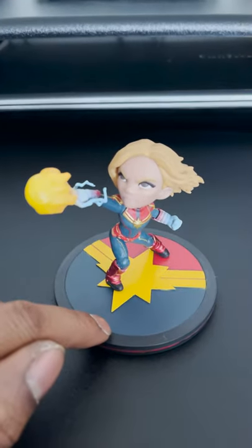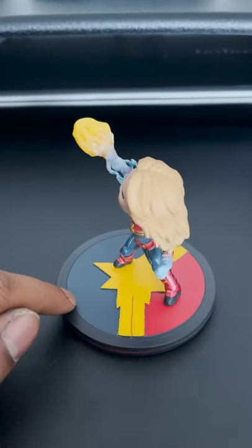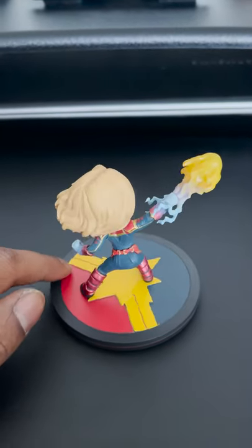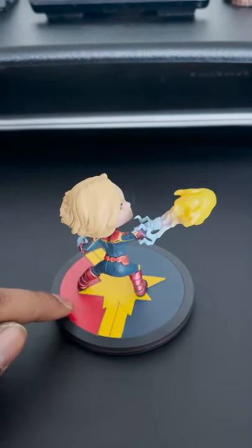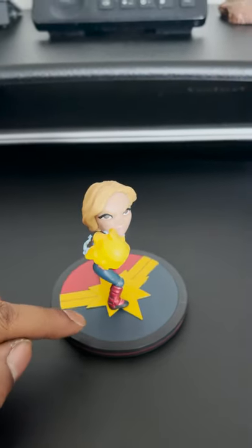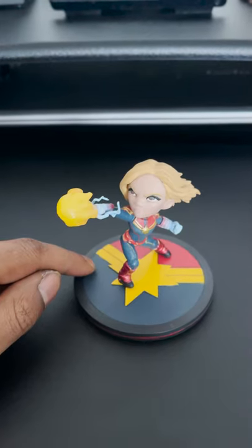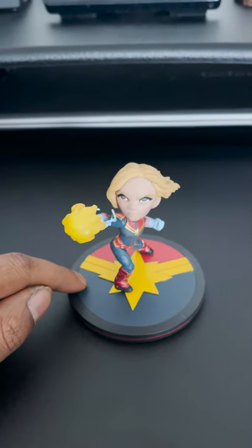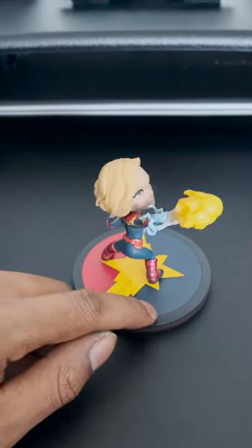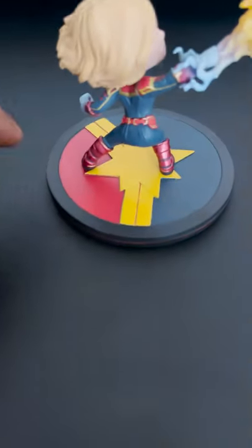I actually really like this piece. I had another Q-Fig of Rocket and Groot from Guardians of the Galaxy 2, but unfortunately that got destroyed in the move, so I'm pretty sad about that. I have to restart my Q-Fig collection, but needless to say this piece is pretty cool.